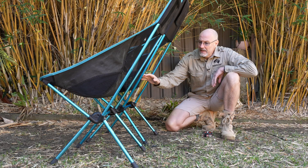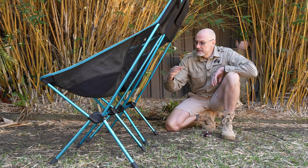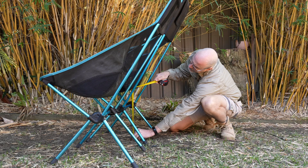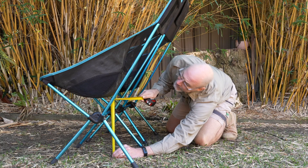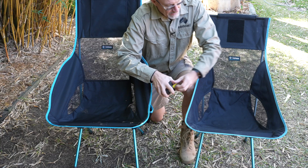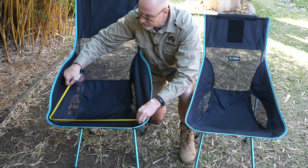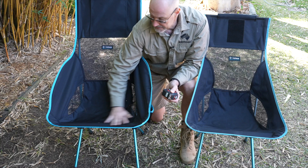One thing to consider when deciding between the Savannah or the Sunset chair is seat height. The Savannah chair is better if you also intend to work on the chair - for example, sitting at a table doing laptop work - simply because the seat base is a little bit higher. The seat base is around 42 centimeters on the Savannah chair and 37 centimeters on the Sunset chair. Also consider the width: from seam to seam it's 49 centimeters on the Sunset and 54 centimeters on the Savannah - definitely much wider.